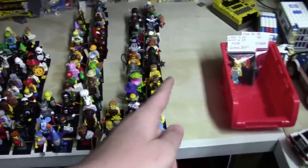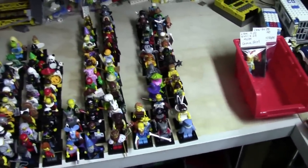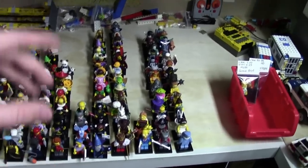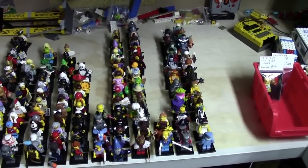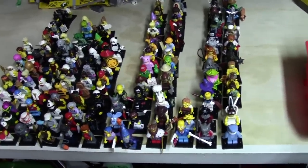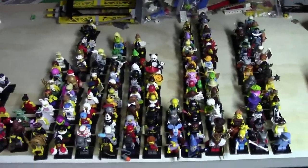I do have the last 3 series 15 Lego minifigures that I'm missing coming in the mail, so that's very exciting — that'll be my 3rd ever minifigure series to have all 16 figures. I just actually completed series 13 with a recent trade from the Brick Artist, which I filmed an opening video on, so you'll get to see that video soon.